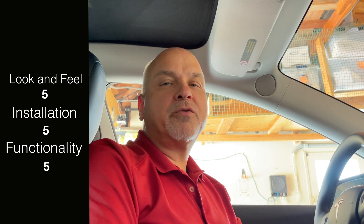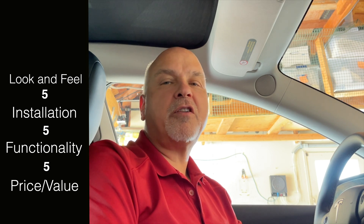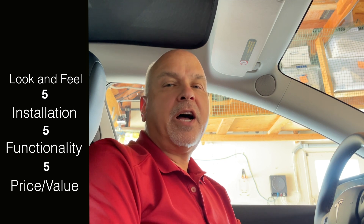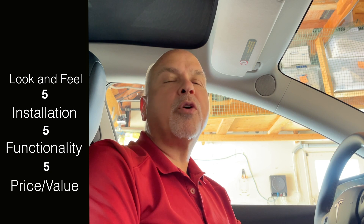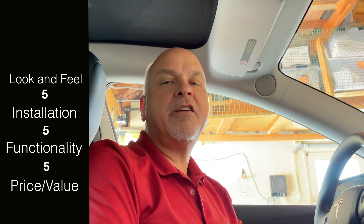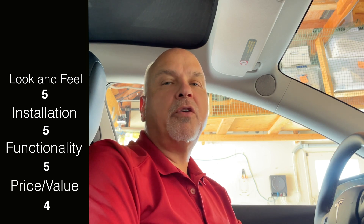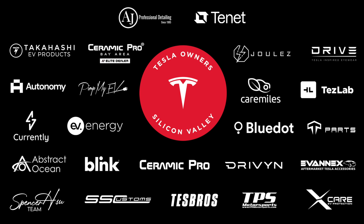The last one is really the price-value. These are not inexpensive — the rims are about $650 each — but if you really look at what's out there for fully forged and even flow forged, which is not as strong a process, you can spend a lot more money. I'm going to give that a four overall. I actually think they're quite a good value, even though they're not inexpensive. That's a total score of 19. Thanks again for watching. If you're not subscribed to the channel, please do so. Bye.